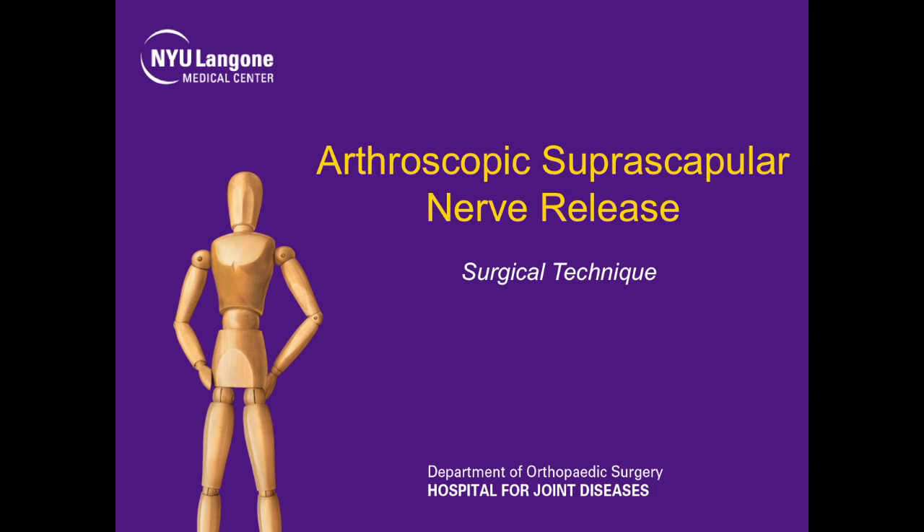This is Dr. Jaz Raoui, Chief of Sports Medicine at NYU Hospital for Joint Diseases. We're going to present our technique for arthroscopic suprascapular nerve release.